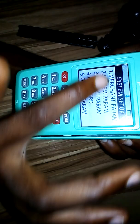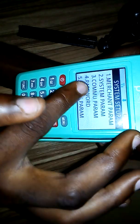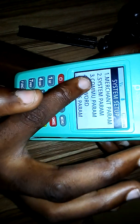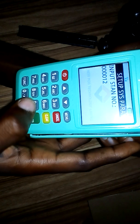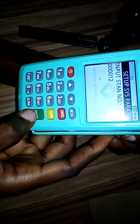It will bring some options. Select option number two which is System Parameter, so press two. It will bring up an input for the stan number — don't put anything there, just press the enter button twice.